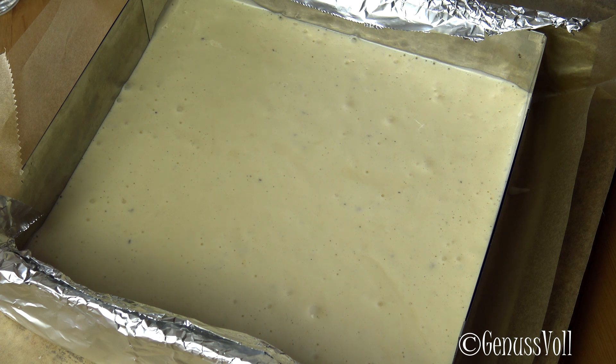I place the whole thing in the middle of the oven at 160 degrees and let it bake for about 25-30 minutes.